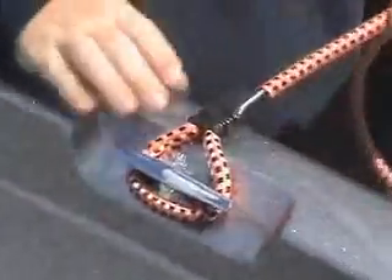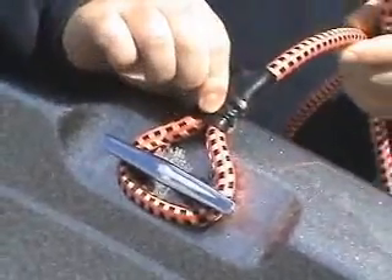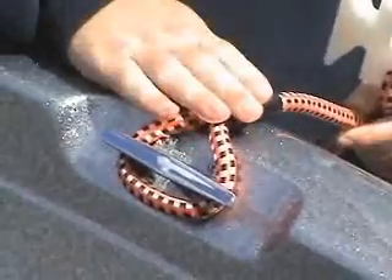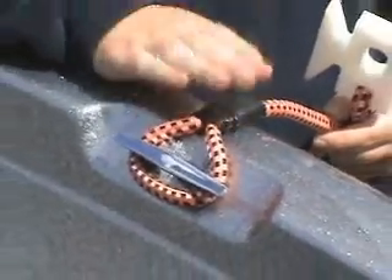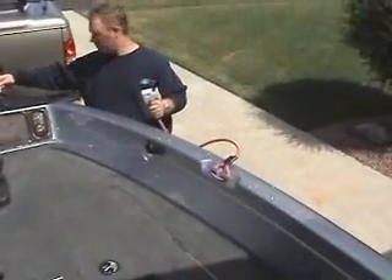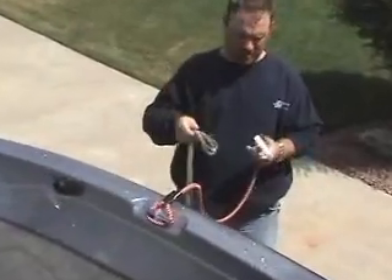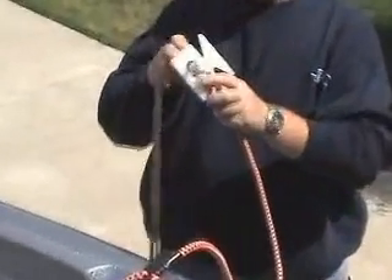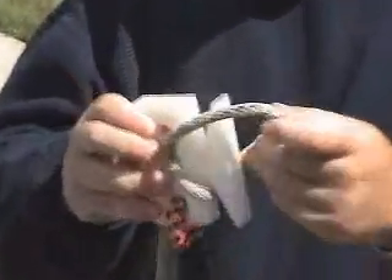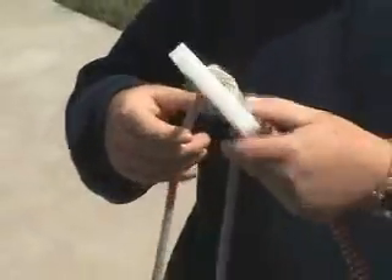Put it on. You can see that it's stretched. There's also shrink wrap that covers up the crimps, and what that's going to do is protect your fiberglass boat from nicks or scratches. Then all you've got to do is take your anchor rope, make a loop out of the rope, put it through the slot that's in this cleat, wrap it around the head, and that's it.